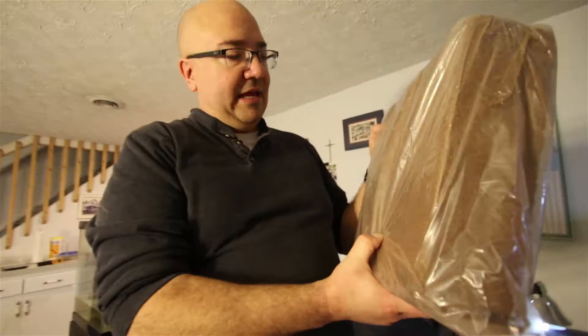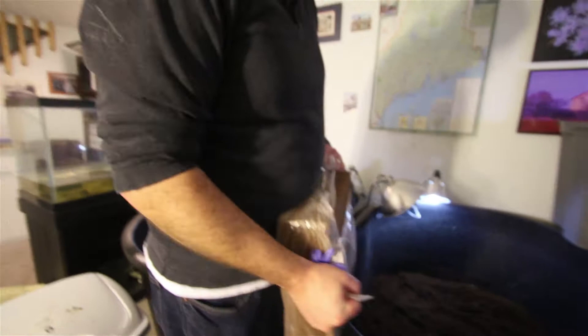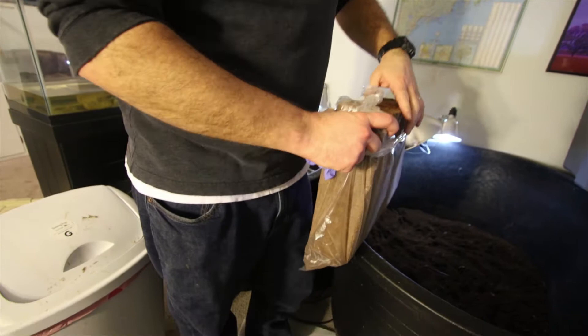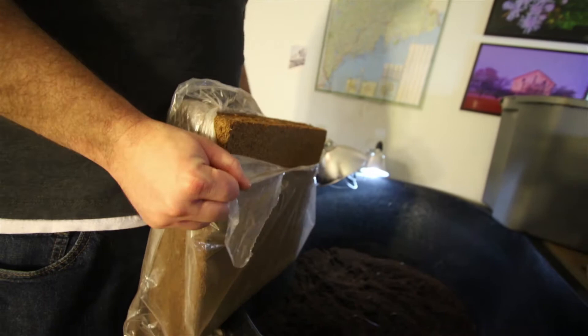I am going to add more substrate, because the deeper the better. How we do this — you gotta pour water on it and it expands. This is called coco fiber, also called coco coir — we have no idea how to pronounce that, it's spelled C-O-I-R. But what it is is compressed fiber from coconuts.